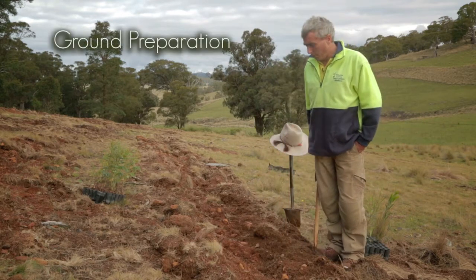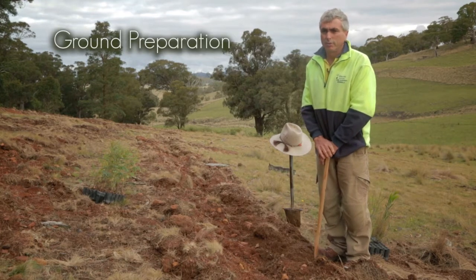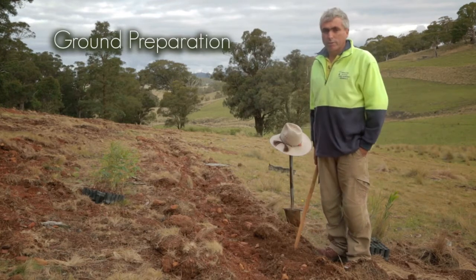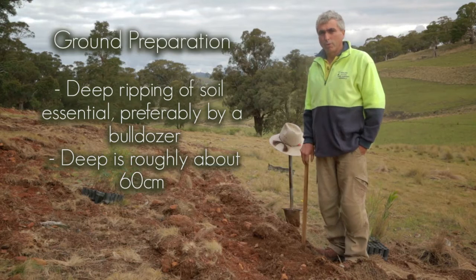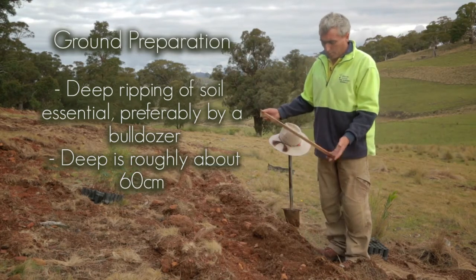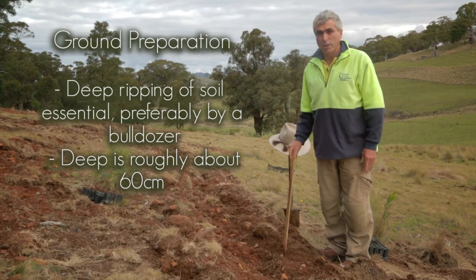It's very basic but the first thing we really need to concentrate on is our ground preparation. You can see here that this soil has been deep ripped by a bulldozer to a depth of about 600 millimetres — something like that. The deeper you can go the better.